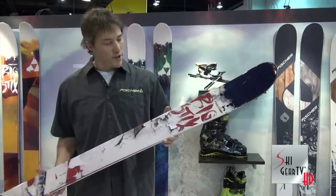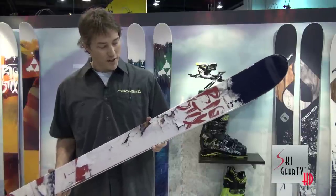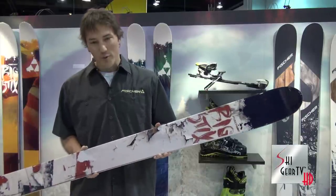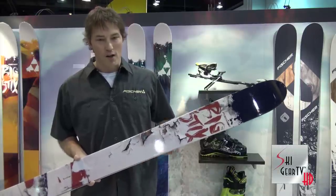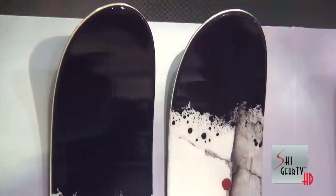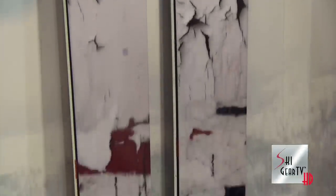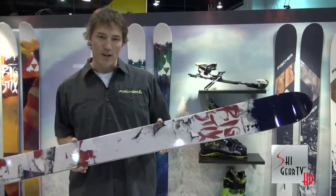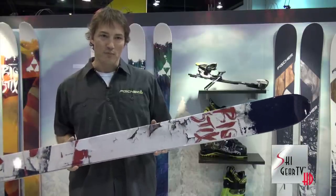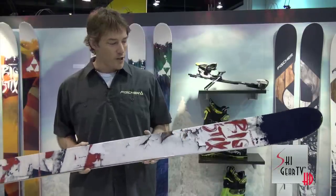Another brand-new ski in 2013 in the Big Sticks line — this is the Big Sticks 110. 110-millimeter waist, full woodcore, sidewall construction. Features our free-ride rocker, so rocker tip and tail. Also a little more taper in the tail on this ski, so that helps the tail sink down into the powder and the tip float up. It's a phenomenal ski for Western skiers, an everyday driver. Really good on those soft days, but at 110 underfoot, still has plenty of waist width and horsepower to arc a turn on the hard stuff.